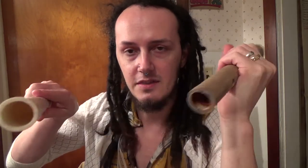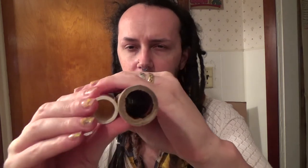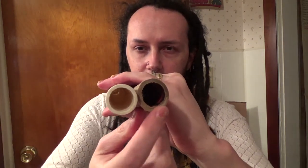So as you can see, the inside of this will end up — sorry — the inside of the Hito-yogiri, the inside of the bore, will be about as big as the outside of this one.